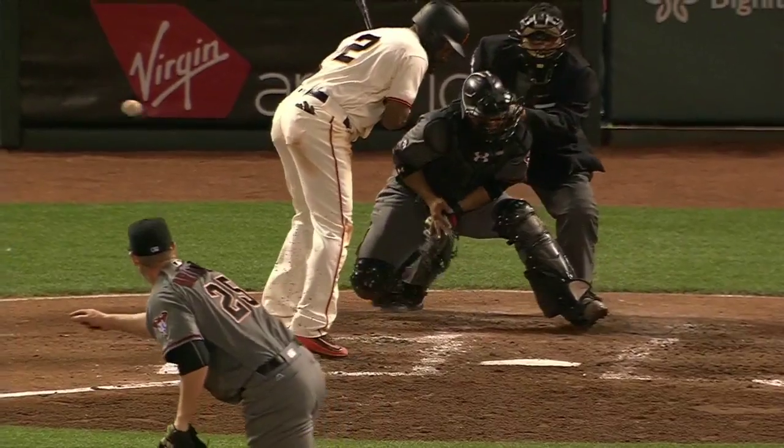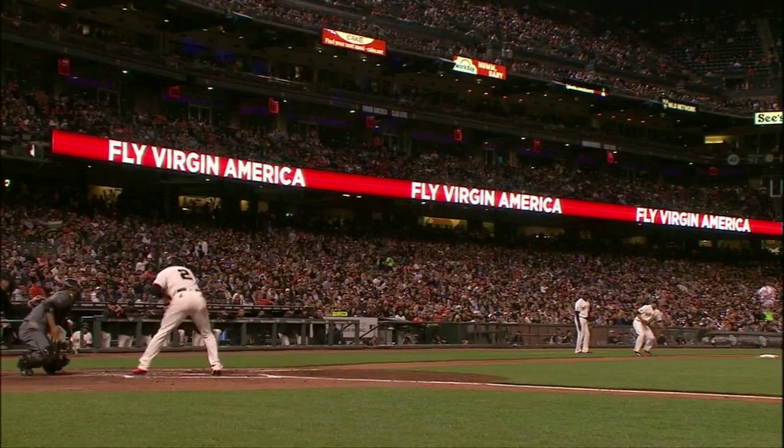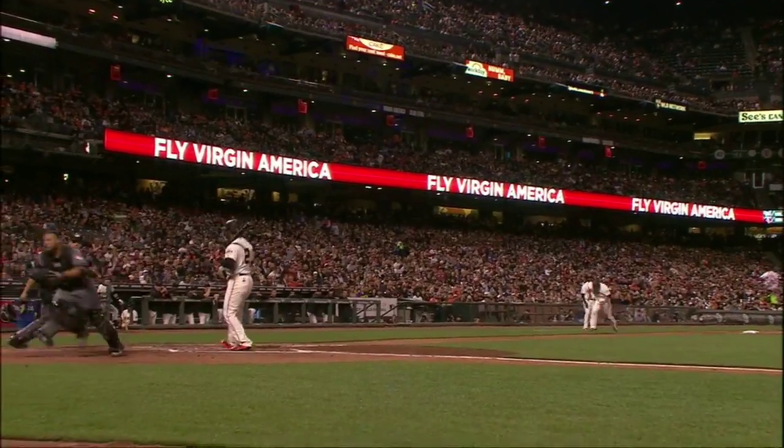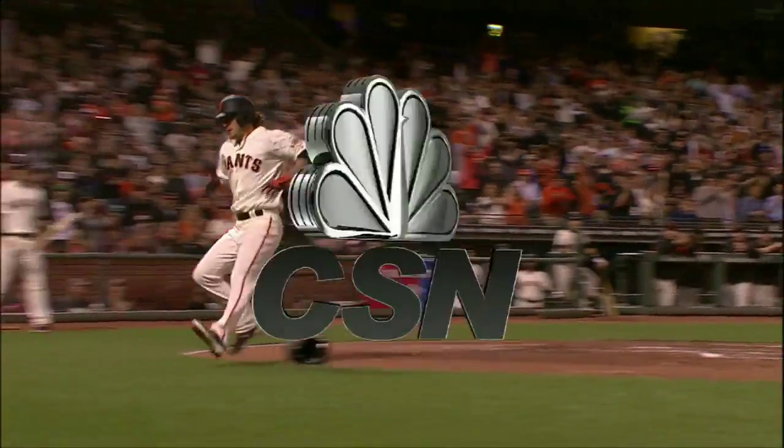It bounces out there in front of home plate and hits the baserunner on the hip on the steal attempt. When it bounces that far out, you just don't know how high it's going to go — it's just a very difficult play for a catcher.